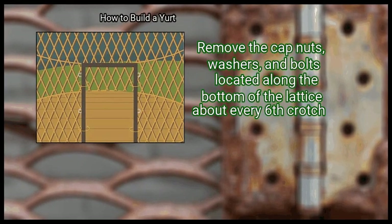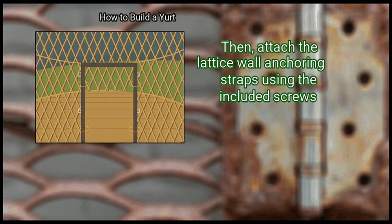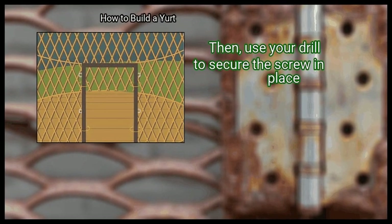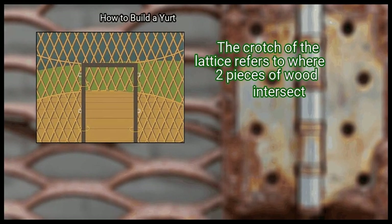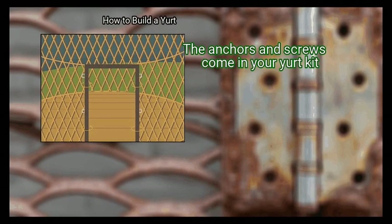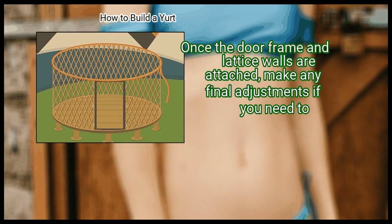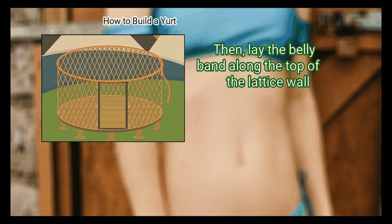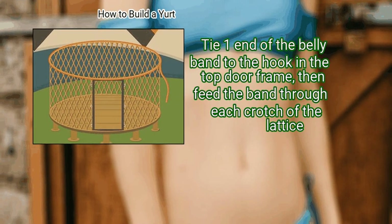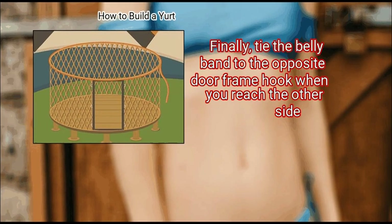Remove the cap nuts, washers, and bolts located along the bottom of the lattice about every 6th crotch. Then attach the lattice wall anchoring straps using the included screws. Hold the anchor into place, line a screw up with the hole, and use your drill to secure the screw in place. The crotch of the lattice refers to where 2 pieces of wood intersect. These brackets are made so the screws go through the drip edge and the flooring material. The anchors and screws come in your yurt kit. Finally, secure the belly bands to the door frames. Once the door frame and lattice walls are attached, make any final adjustments if needed. Then lay the belly band along the top of the lattice wall. Tie one end of the belly band to the hook in the top door frame, then feed the band through each crotch of the lattice. As you go, remove the slack in the line. Finally, tie the belly band to the opposite door frame hook when you reach the other side.